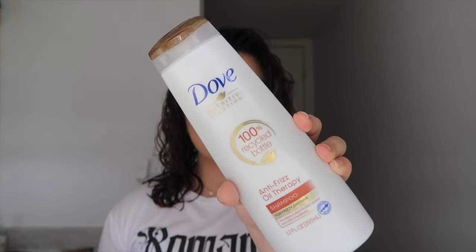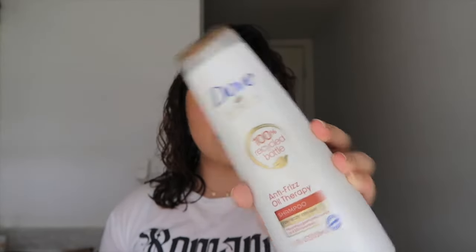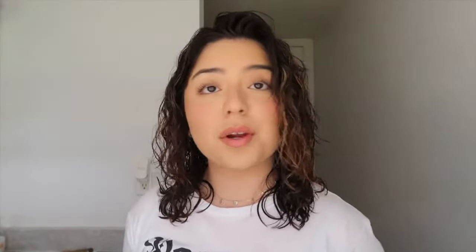The Shea Moisture one I use maybe every other week. I do live in Florida and it's very humid, so I sweat a lot and feel like I have to wash my hair more. I've also found that since I cut my hair, it becomes more oily. So this one right here is the Dove Anti-Frizz Oil Shampoo — it's meant for frizzy and dry hair. I'd 100% recommend the Dove line; their shampoos and conditioners are so nourishing and their bottle is 100% recycled.